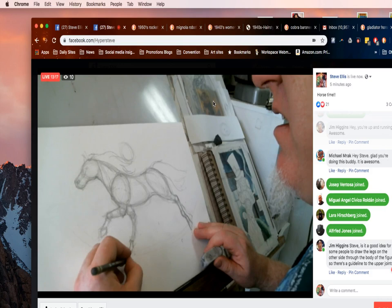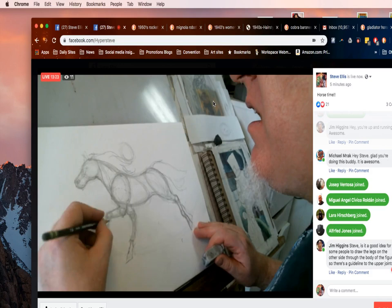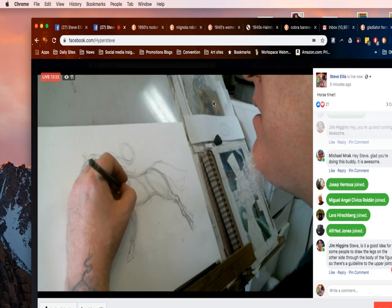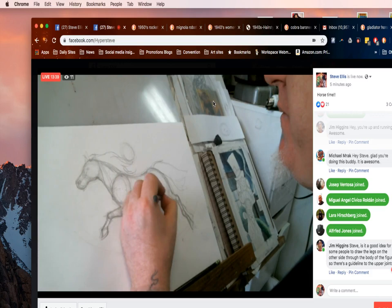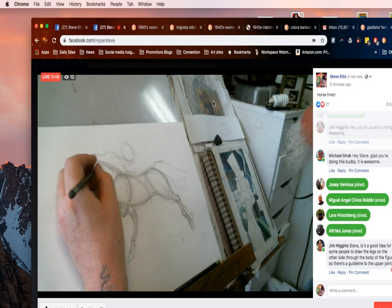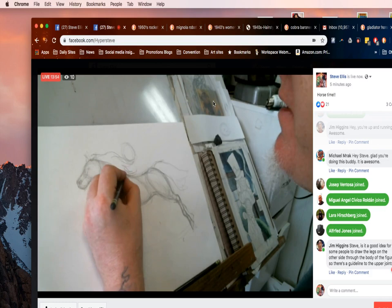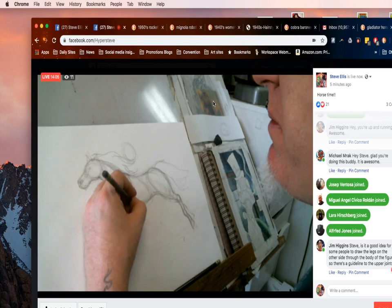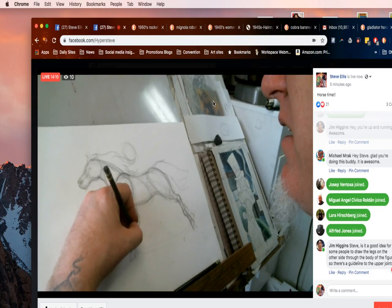Jim Higgins asked: 'Is it a good idea for some people to draw legs on the other side through the body of the figure so there's a guideline to the upper joints?' So what you're getting at is — do you want to draw the far leg through the body so you can see where it is? From a side shot like this I'm kind of just mirroring what I have on this side. But you make a good point: the shoulder on the side closest to us is pushed up so the leg can move up, and the shoulder on the other side is probably a little lower. So if I was going to draw that other side I would draw it a little lower — like drawing an X-ray through here.